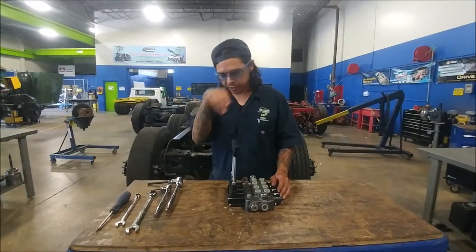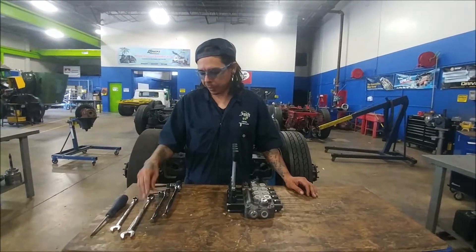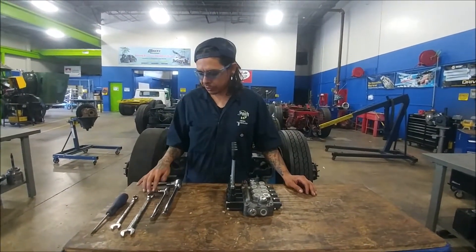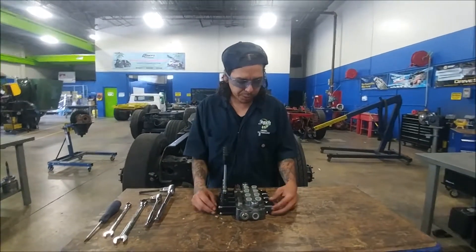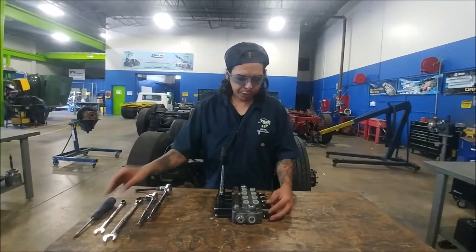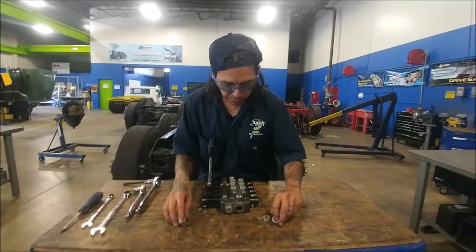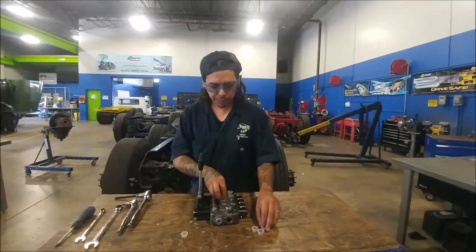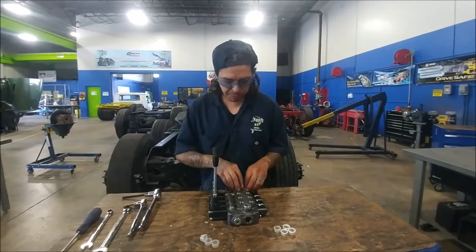The tools that I've got laid out are a flathead screwdriver, a 13mm, a 17mm wrench, a 5/32nd Allen wrench, and an 8mm Allen wrench — just so we can undo the caps on here. I'll use the screwdriver to pry these little plastic caps off. These are put in by the manufacturer to keep dirt, debris, and anything else you don't want in your system out.